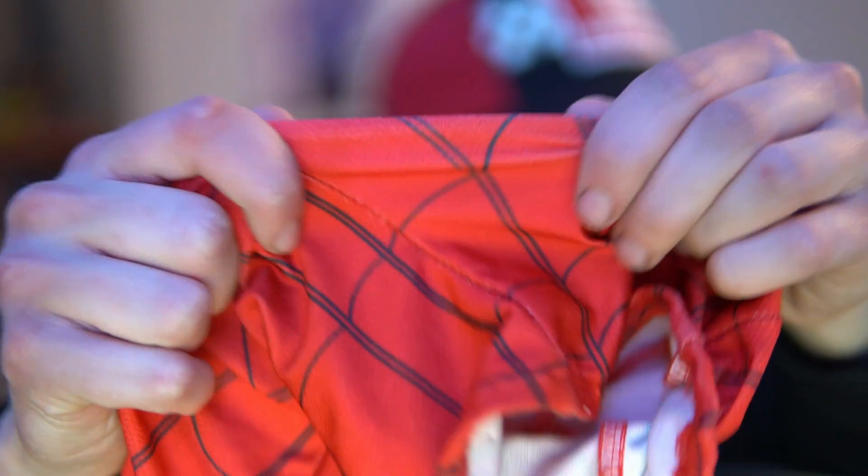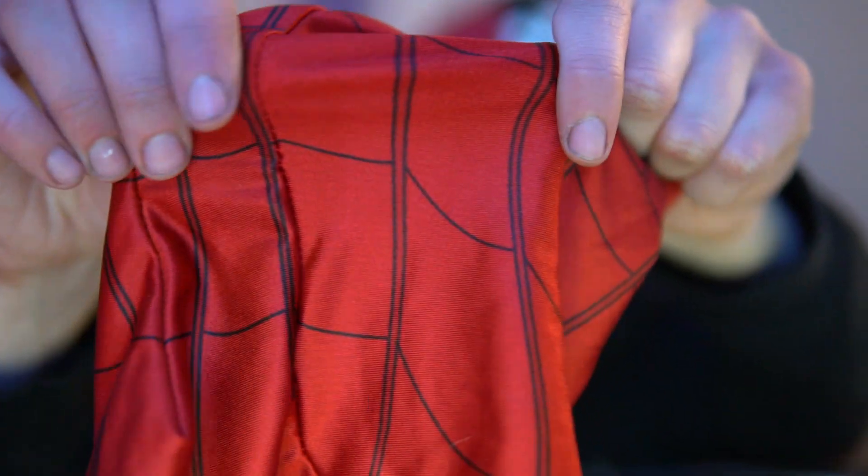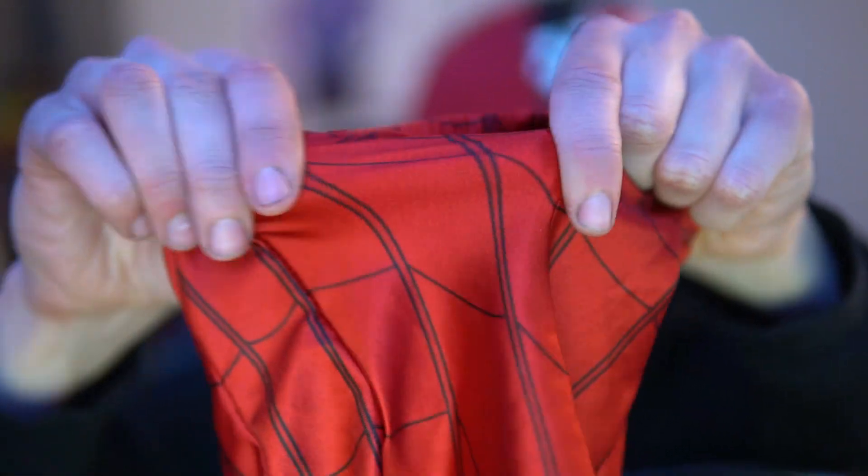One big thing with dye sublimation on white fabric is that when it stretches you get a whitening effect. With the colored fabric that basically doesn't exist, at least with the red. The black shows a little bit of it, but not much — because the black is on a different colored fabric, which brings us to a con of colored fabric.